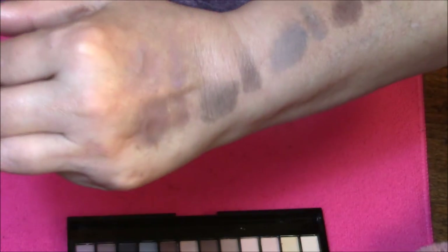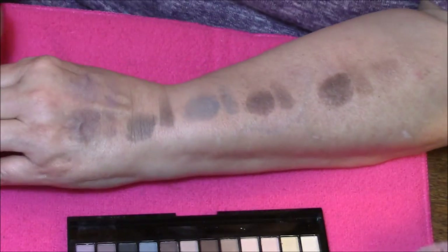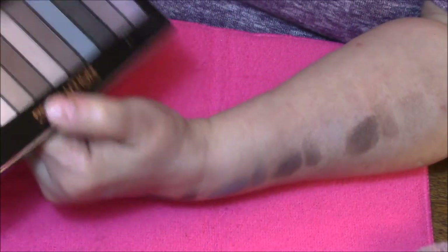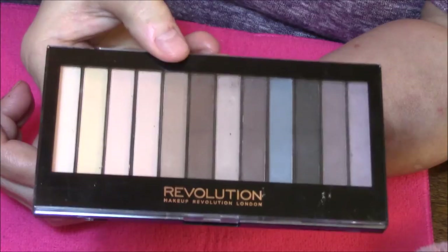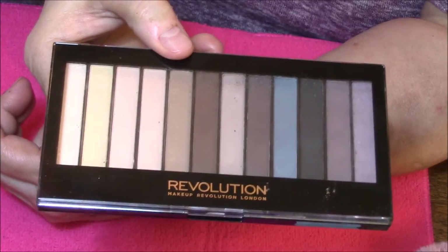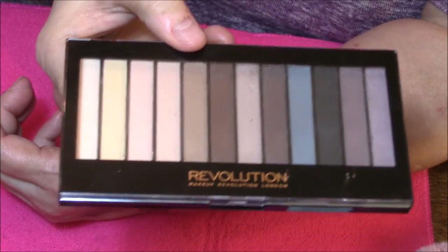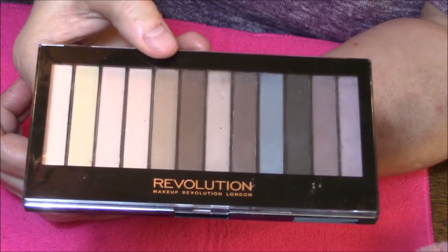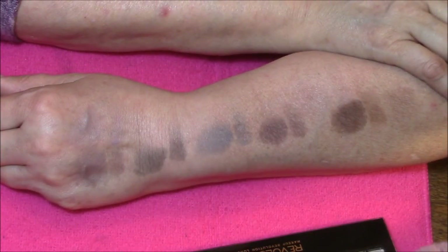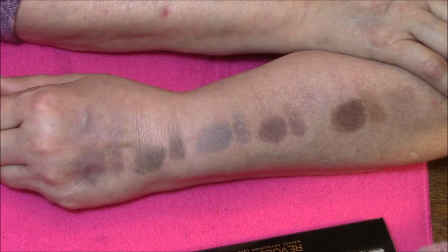I'm sorry this was not a very good video today, but I cannot recommend this eyeshadow palette — the Redemption All Mattes. I just cannot recommend it. Now you guys tell me: if you have this palette, does it work for you? What do you think of it? Let me know in the comments. I'm happy to get any comments and suggestions. I will see you in my next Swatching It — thank you for watching, like this video if you like swatching videos, bye bye!